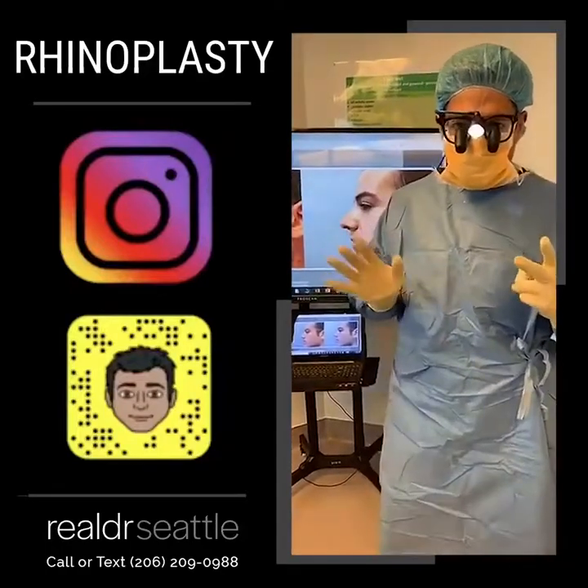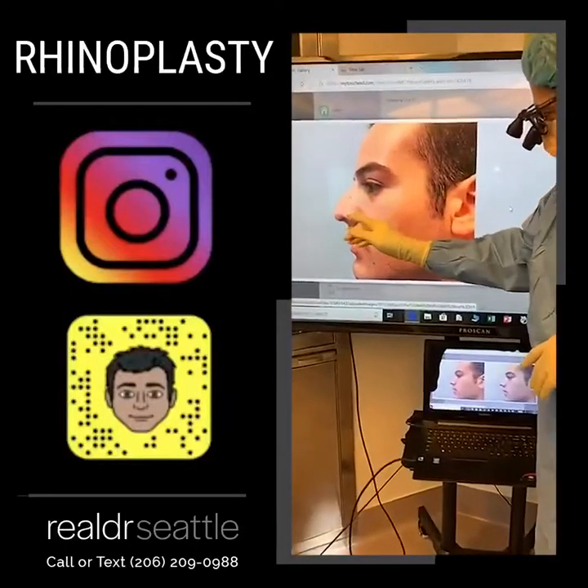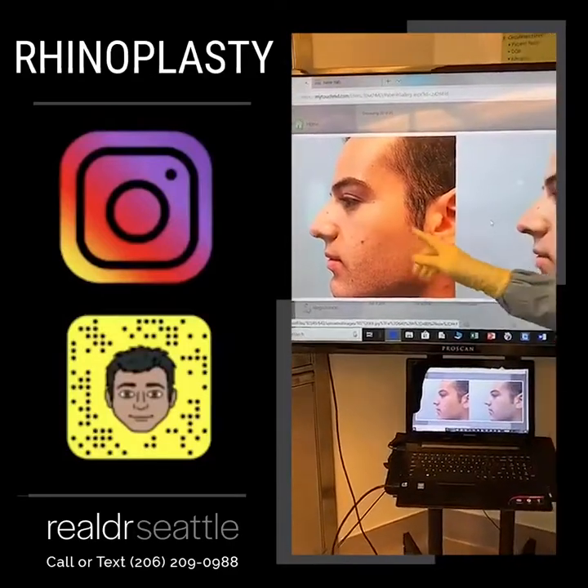Welcome to the operating room. We're doing our second surgery. We're doing a rhinoseptoplasty. This is the before picture. What we want to do is remove the hump, straighten the nostrils, straighten the tip, and do a nice masculine profile.